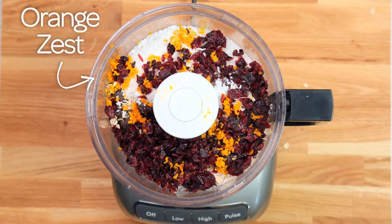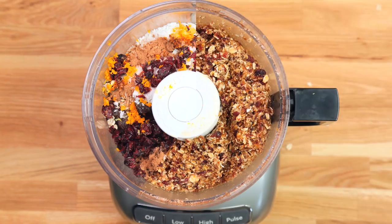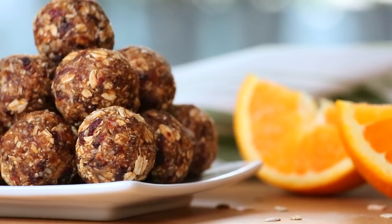And then to really pump this up a notch, we are adding a sprinkle of cinnamon as well. So tasty — such a good combination of flavor. I love these flavors together, they are such a classic. And once again, it's just a matter of rolling these out into your perfect bites.